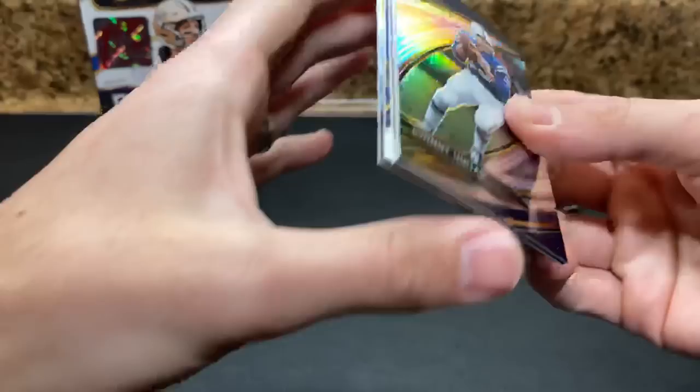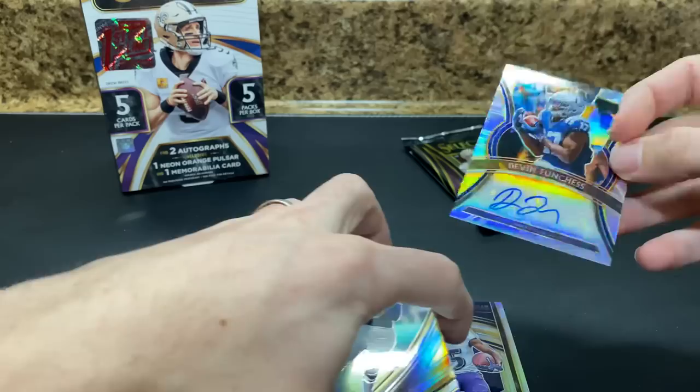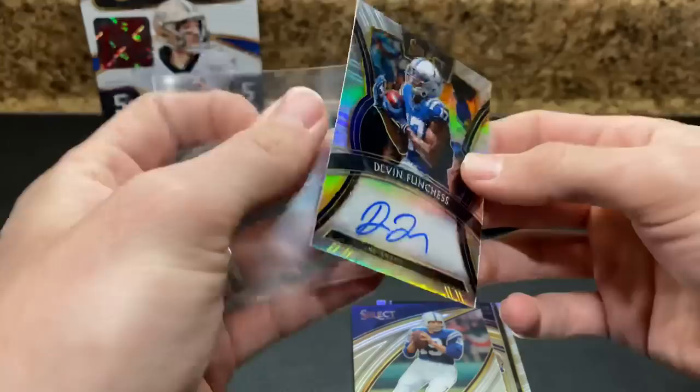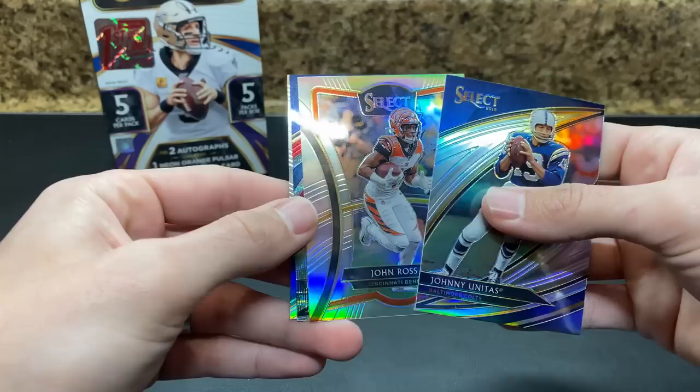Here's the autograph — it is blue. It's Devin Funches. Yikes. 43 of 75. The only advantage I think I might have on this is I sell some Michigan stuff in my shop and he is a Michigan guy. Other than that, not really an advantage for Devin Funches. John Ross and Zeke — very nice field level, numbered 59 of 99. Field level looks great.